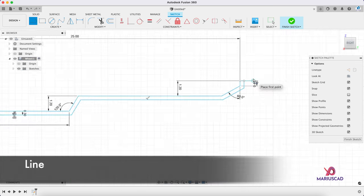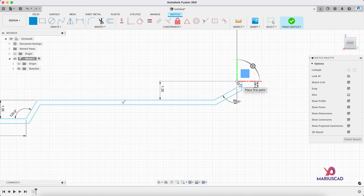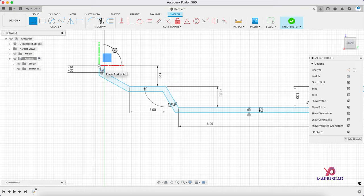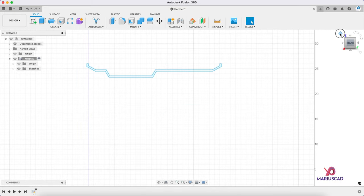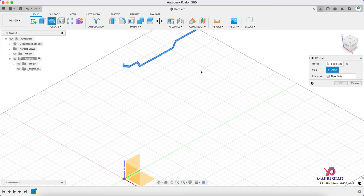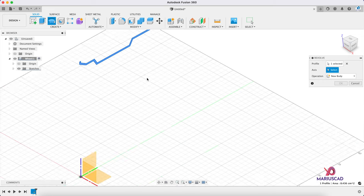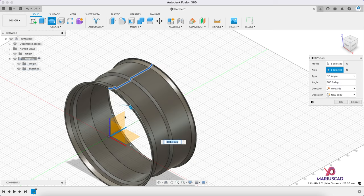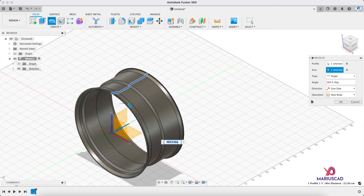Now let's construct two lines — press the L letter again and construct those two little lines. Now let's finish the sketch. Let's go to home and use the revolve command. The profile is automatically selected, and when it comes to the axis we will pick the green one. And look at that — 360 degrees. New body. OK.